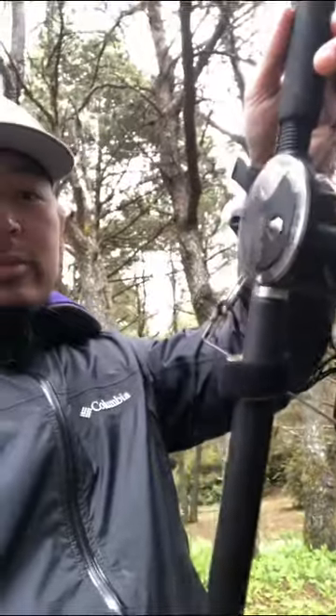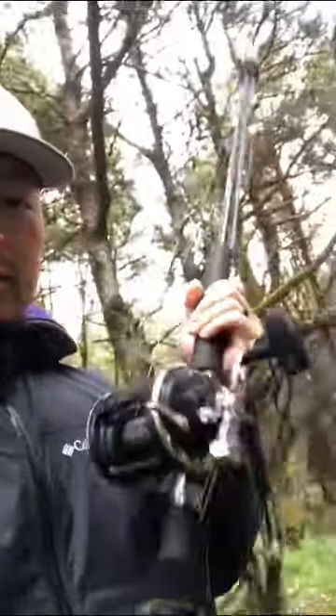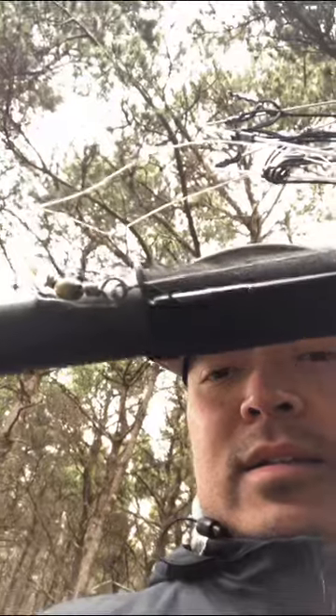Hey guys, a lot of you have been asking what I use to go crabbing or fishing with, so I'm gonna show you today. It's a pretty cloudy, wet day in the Northwest like it always is. Here's my fishing pole — it's a pretty good-sized, heavy-duty graphite rod. I put about 40-pound braided line on it. Here's my little crab trap; it just clips on here on a little swivel and ties to the main line.